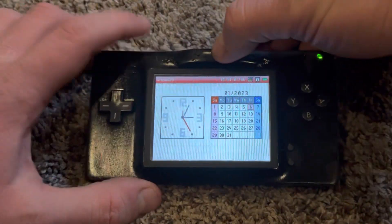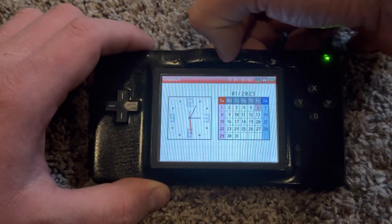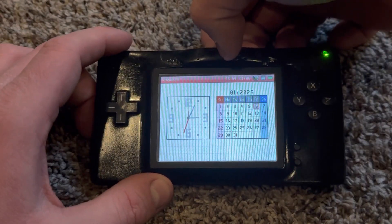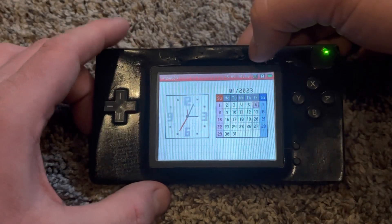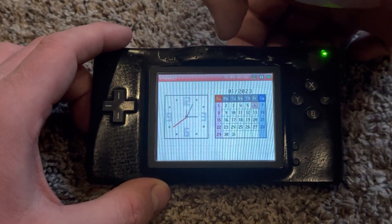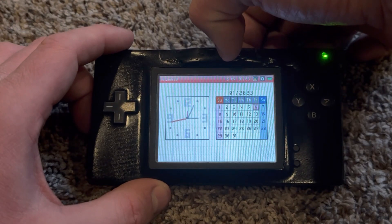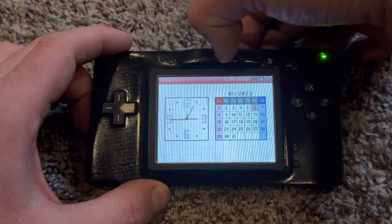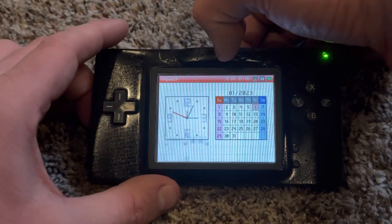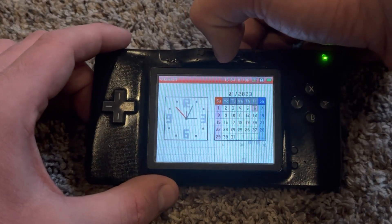The second button enables picture-in-picture mode. Here's picture-in-picture mode — the bottom and top screens are mixed together. Another version of picture-in-picture mode shows the bottom screen in the top-left corner and the bottom-right corner.